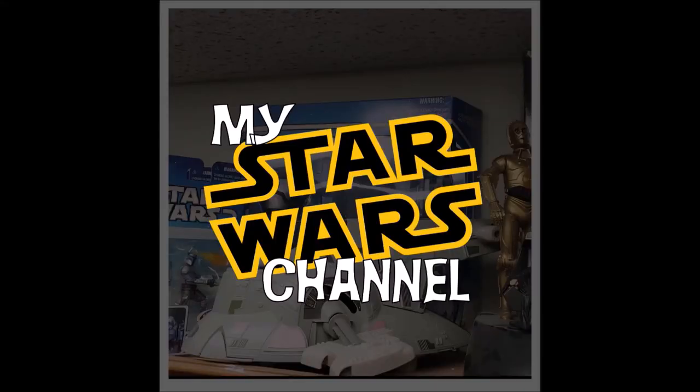Hey everybody, welcome back to my Star Wars channel. My name is David and today we're going to continue to look at building Boba Fett. We would be honored if you would join us. Thank you for being here. This channel is just about my Star Wars fandom. I love Star Wars, I love the franchise. I've been with it since the very beginning. There's absolutely no hate here — no hate for directors, actors, or Disney. If it says Star Wars, I love it and I want to talk about it.